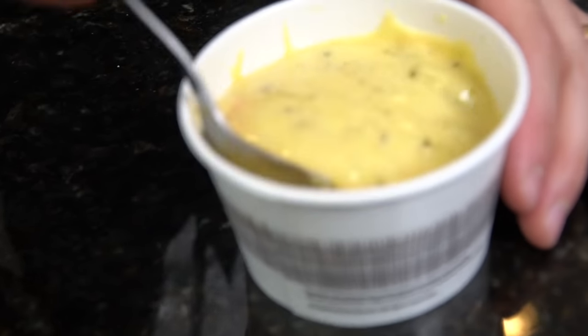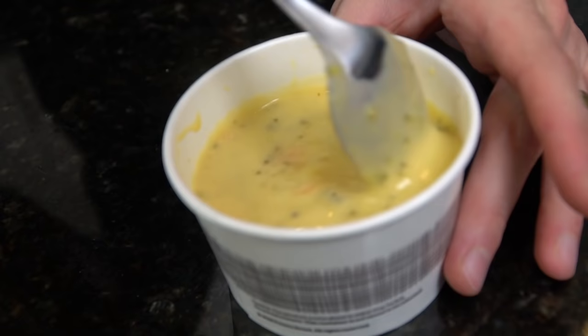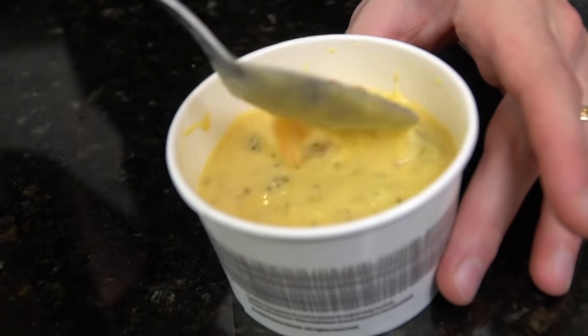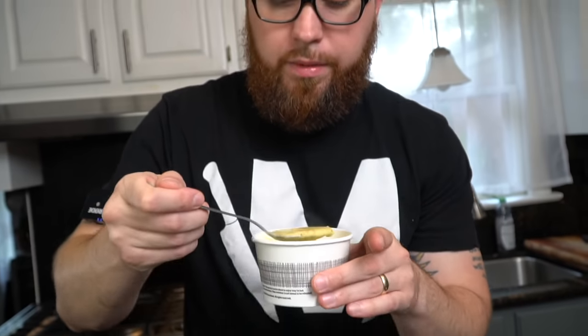This is actually one of my favorite soups from Panera, which isn't really saying much. The only other one I like is the butternut squash soup — that's my favorite. We've got some carrots in here, some broccoli. Tastes like I remember. Honestly, it's a little flat on flavor, but it's consistent — you know what you're getting every time you order it.